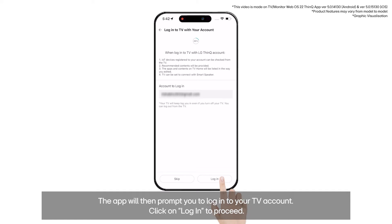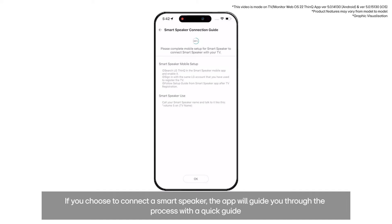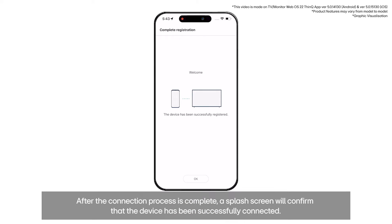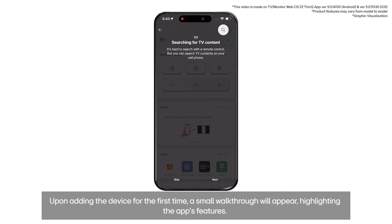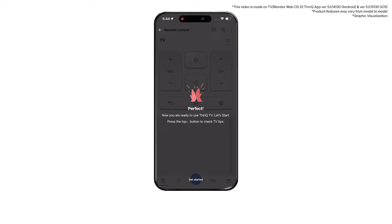Click on login to proceed. If you want to connect a smart speaker to your TV, toggle the button on and click OK. If you choose to connect a smart speaker, the app will guide you through the process with a quick guide. After the connection process is complete, a splash screen will confirm that the device has been successfully connected.